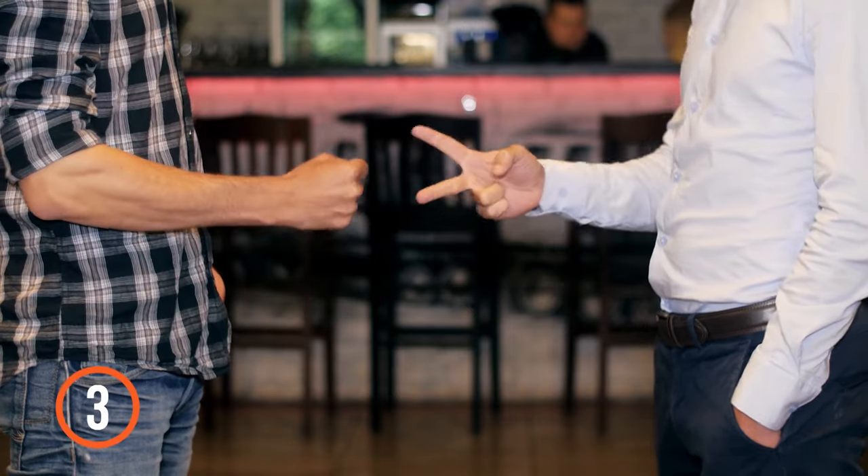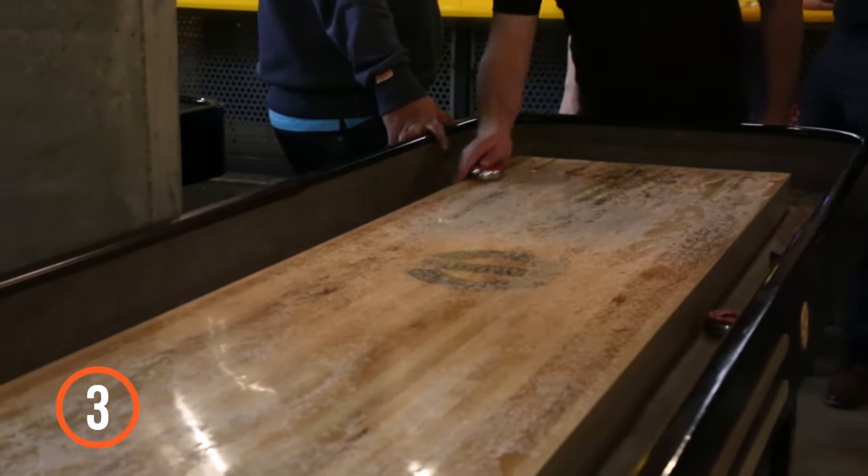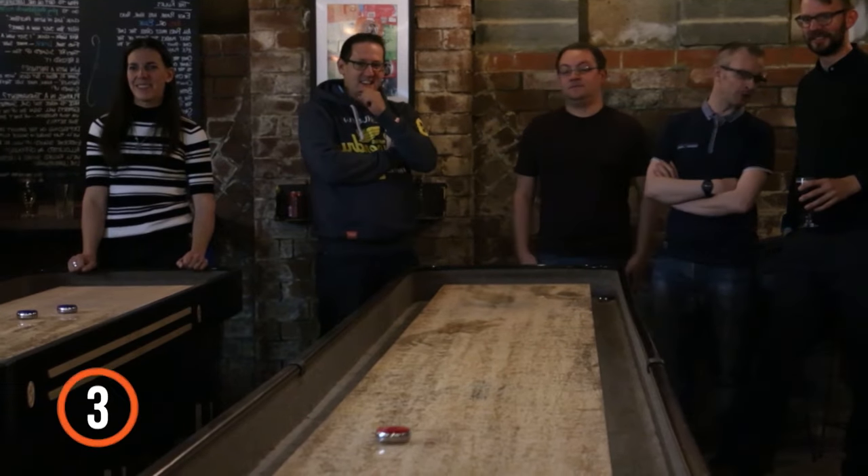3. Play rock, paper, scissors to see who goes first. The loser starts, as it's an advantage to throw the last puck — or hammer, as it's otherwise known.